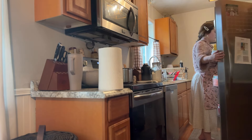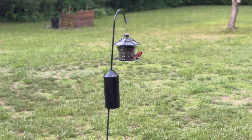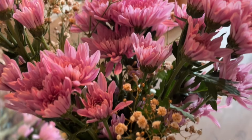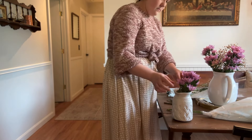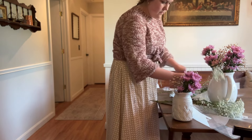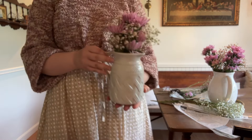You guys know me — I love a good floral arrangement. This is something I do not every single week but probably every other week or so. I love going on a weekend and getting some fresh flowers and cutting an arrangement. I ended up spray painting this terracotta pot that my mom had gotten me a few years ago — I spray painted it white and I love how it looks. It's going to be perfect for the guest bedroom.